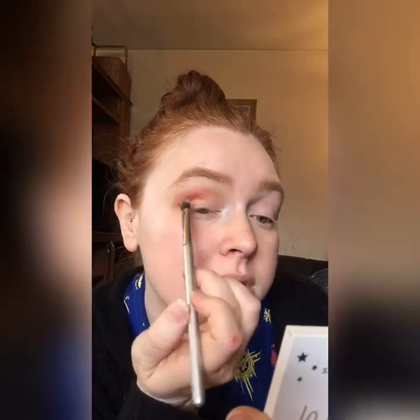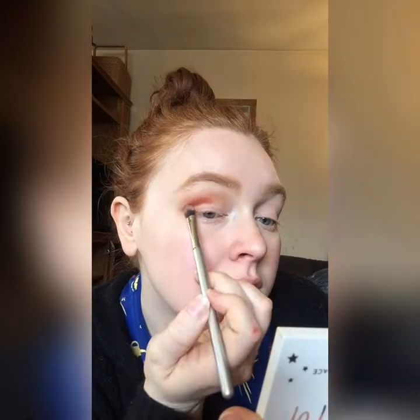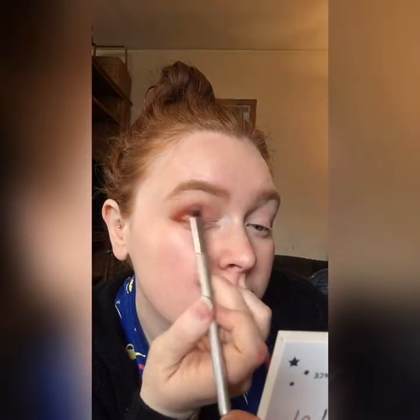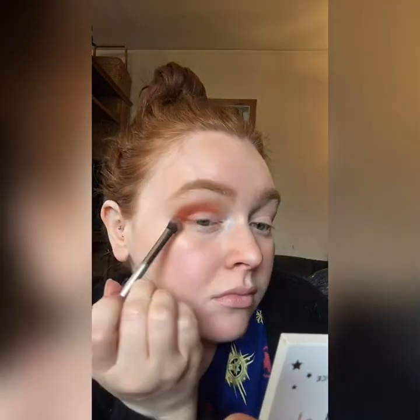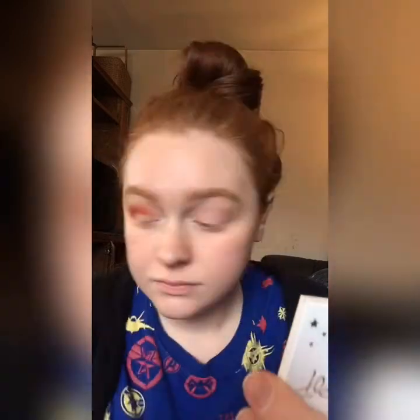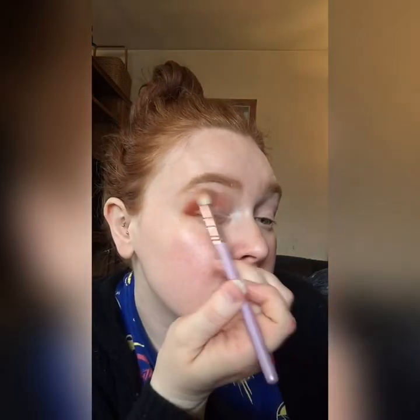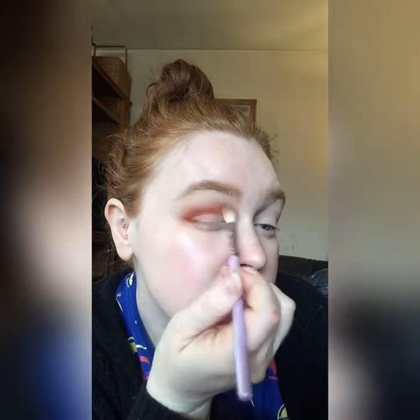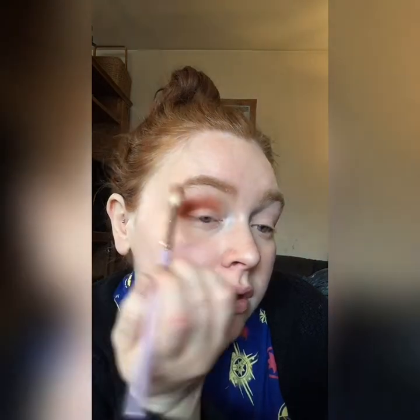This color is very, very pigmented. I'm going to go back in with the fluffy brush we used for the Copycat shade and just go over those edges again to blend everything together and make sure we have no harsh lines.